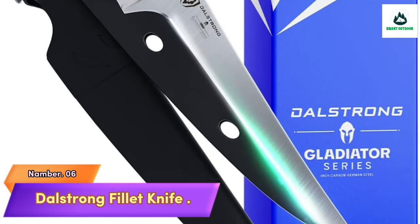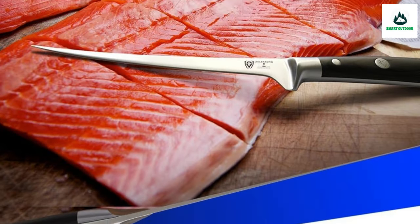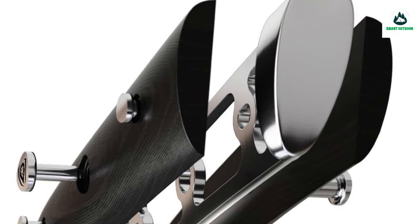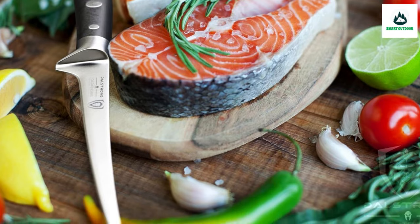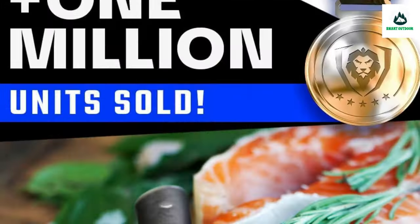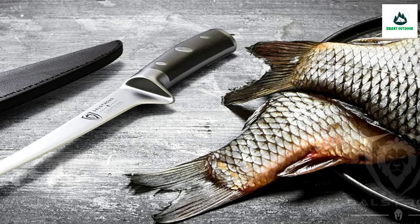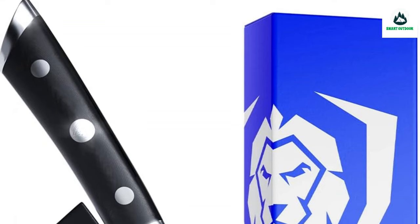Number 6: Dalstrong Fillet Knife. Outstanding craftsmanship, cutting-edge technology, stunning design, and premium materials — peak performance has never looked so good. A must-have for any butcher or fishmonger, consummately handcrafted to handle both small and large everyday demands of the professional kitchen. Incredibly razor-sharp, full-tang imported high-carbon German steel with a hand-polished edge at 16-18 degrees per side. The narrow blade shape and slightly flexible design allow you to glide easily along bone contours, painlessly separating meat without tearing.